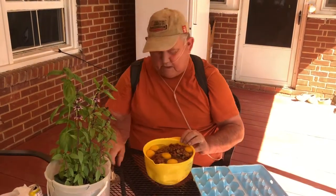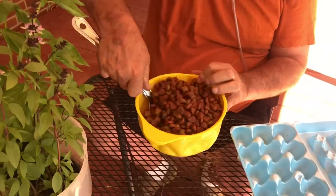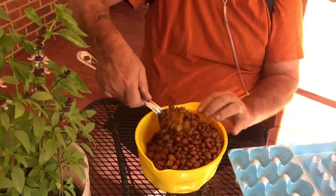How old is he? He's just a year old. April 18th, he was a year old. So today it's mid-May, so he's a little over one year old. Still growing.